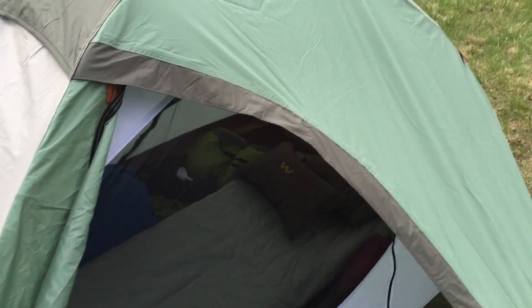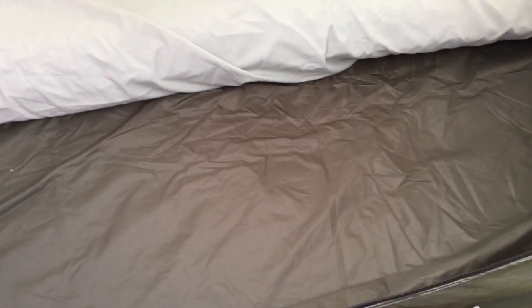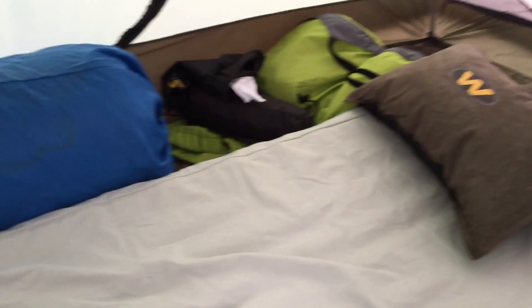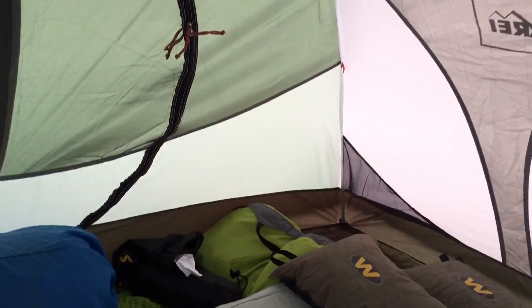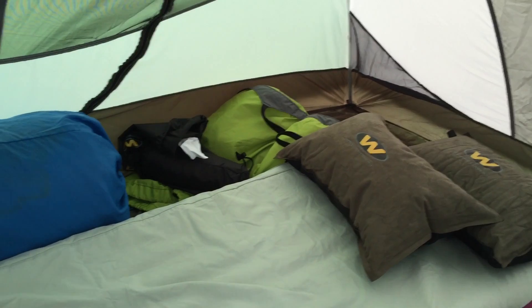I'll go ahead and give you guys a peek here at just kind of what I have inside. This is the amount of space that you have on either side. I'm just going to be the only one using this for this trip, so it's got plenty of room for some extra gear on the side. This is a Big Agnes Air Pad — one of the biggest ones they make in this model — and I just have a cover on it there. I wanted to give you guys an idea of what to expect. I'm going to be sleeping in it tonight so I can pick up where we left off tomorrow and let you know how it turns out.